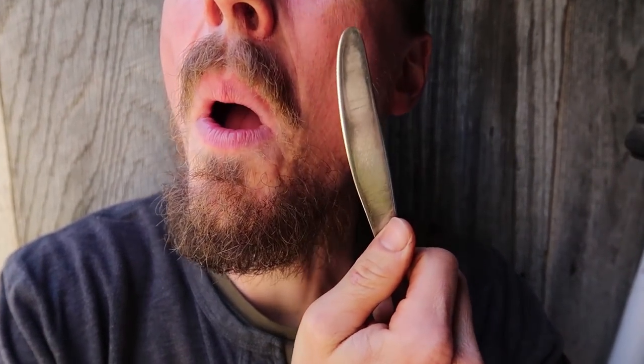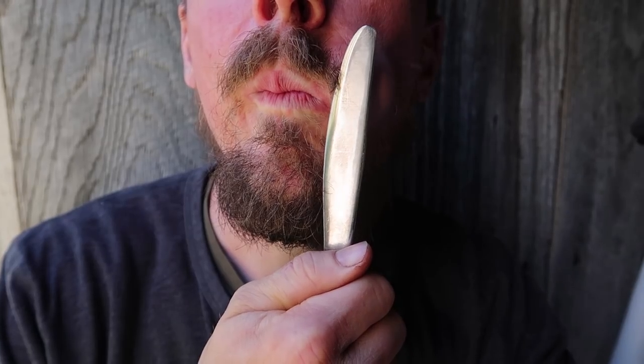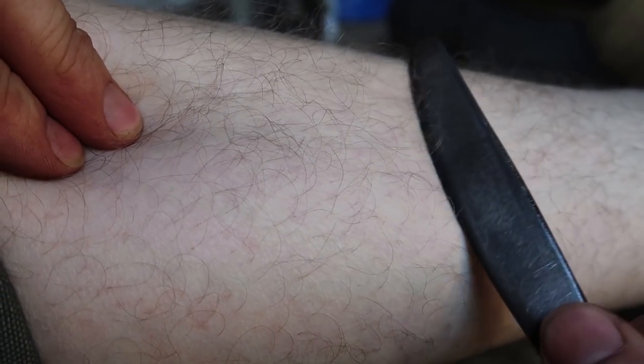And that's the ultimate test of a sharp knife. This is my least favorite part of the video — that's where I try to shave my mustache off with a butter knife and it's dry. I can't really see what I'm doing, so let's go to the leg. All right, the shaving test — here's my razor-sharp butter knife.